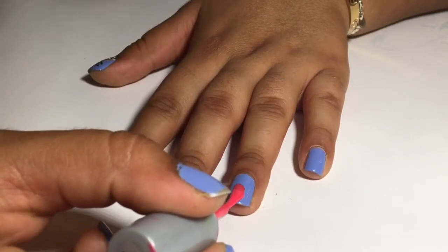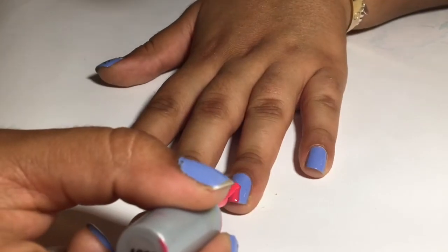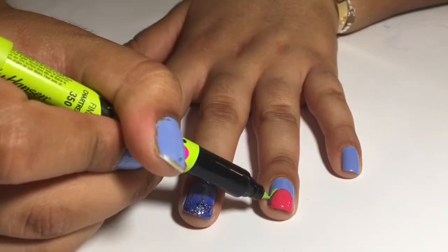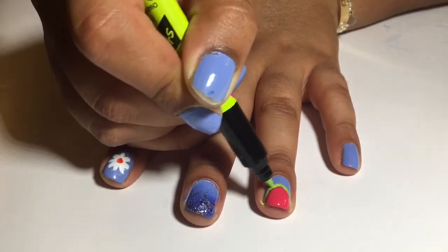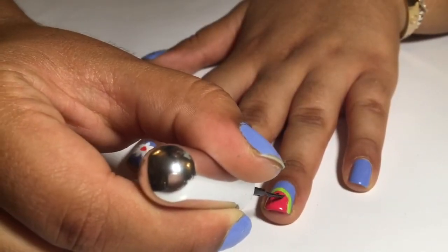Next, for the watermelon nail, create a half dome shape on the tip of the nail that would be smaller than the pineapple. Now, using that same green nail art pen, outline the half dome shape that you created. Next, using a black striper, create three small lines for the seeds.